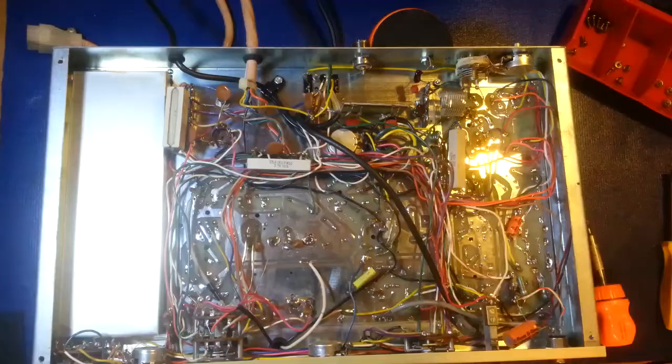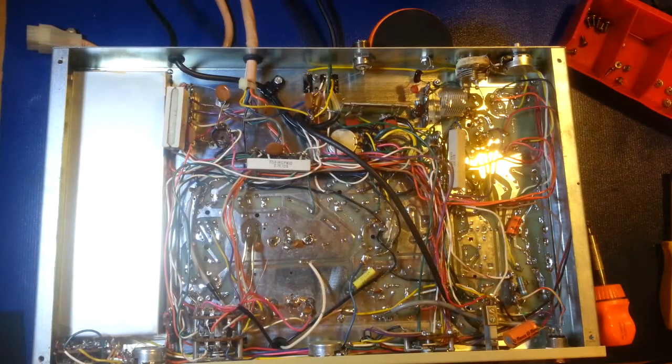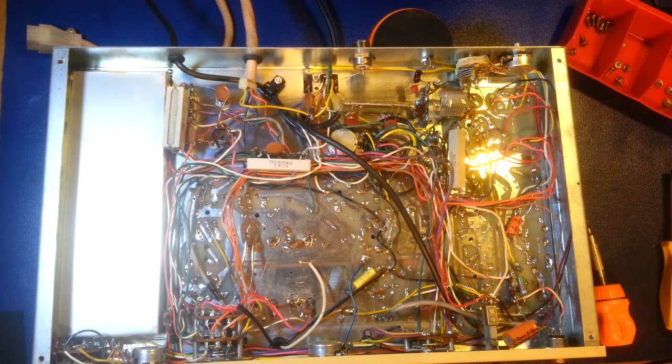Here we are on the bottom side of the receiver, and the underside looks very original — nothing sticks out, no red flags. Looks like everything's pretty original; can't see where anybody's been tinkering with it. Not unexpected, because you can usually tell how bad it's going to be inside just by looking at the outside of a radio. If a radio looks nice on the outside, it tends to look the same on the inside, and this one looks very nice on both.